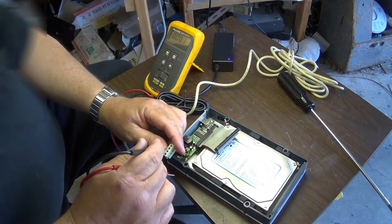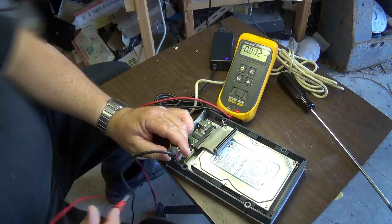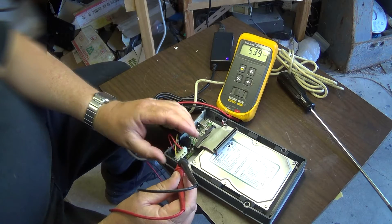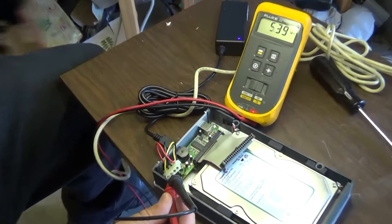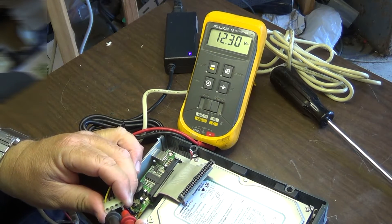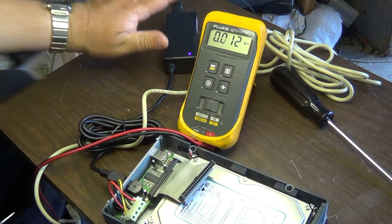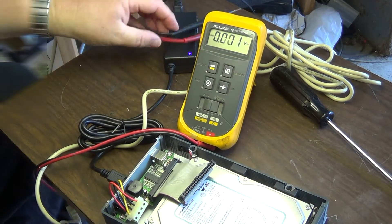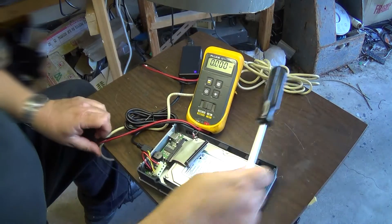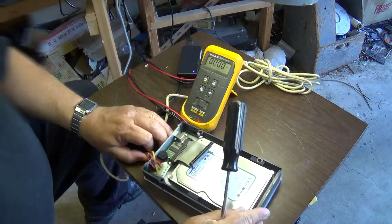The yellow lead should be the 12 volt line and the red should be 5 volts. But as you can see on the meter, the yellow lead is measuring 5 volts and the red lead is measuring 12. They sent the wrong adapter. Rather than go through all the hassle of returning it, we're going to do a little surgery on this and reverse the 12 and 5 volt lines.